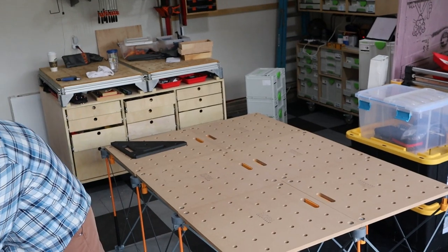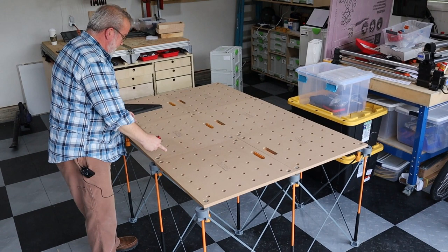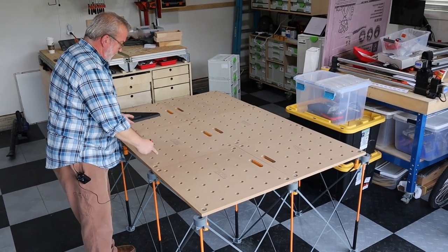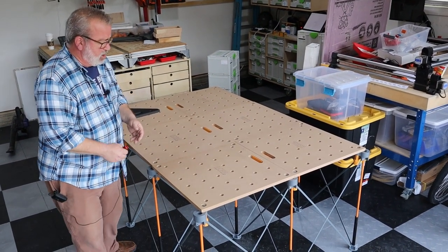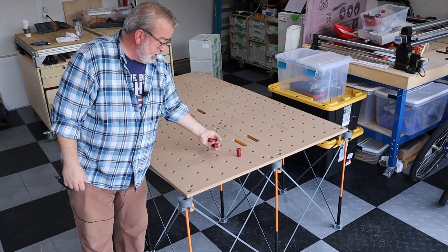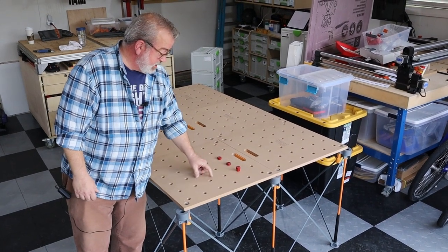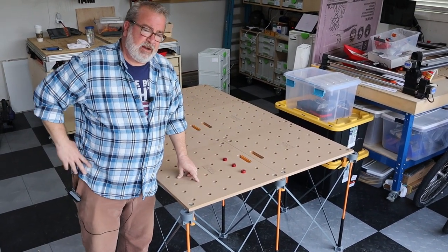This system works pretty well. In my case with this four by six arrangement, I had to buy three of the two by four foldable tops. They sell it in three-quarter inch and 20 millimeter dog hole versions. I happen to already have 20 millimeter dogs because I've got a couple of MFT 3 tables.